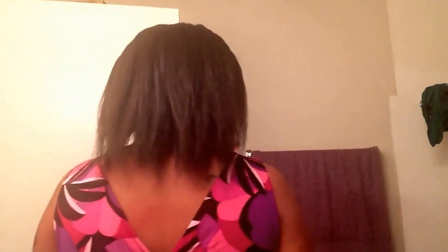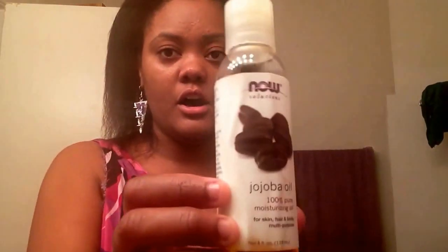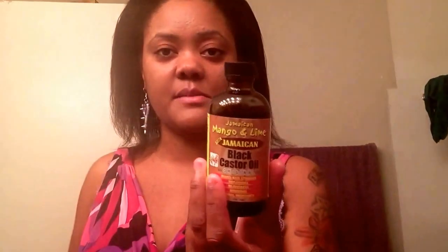Let me show you guys the back. I don't know how the back looks, because when I put this all in a ponytail all that hair goes down pretty good — so there's the back. This is just an update: it's already washed, conditioned and everything. On my ends I put some jojoba oil to kind of seal my ends a little bit.